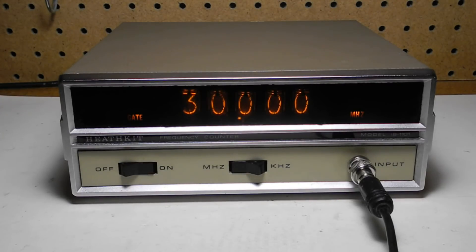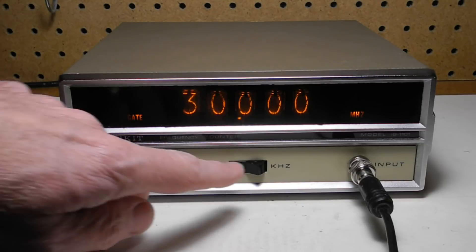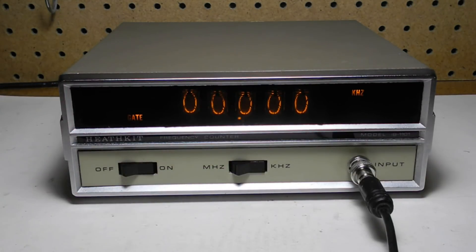The gate light indicates that the time base is operating. Here we've got an input of about 30 MHz on the MHz range. The overrange light indicates that it exceeds the range — 100 kHz on the kHz range or 100 MHz on the MHz range — so with an input of 30 MHz we're overrange on the kHz range. Even when overrange, the display still accurately indicates the least significant digits, so you can use this as a method to make more accurate measurements of higher frequency signals by looking at the MHz range reading and then switching to kHz to read the less significant digits. Here we're seeing a frequency of 29.9721 MHz.